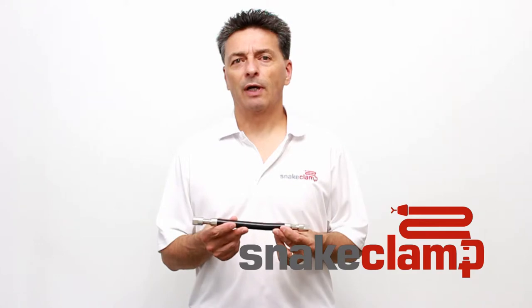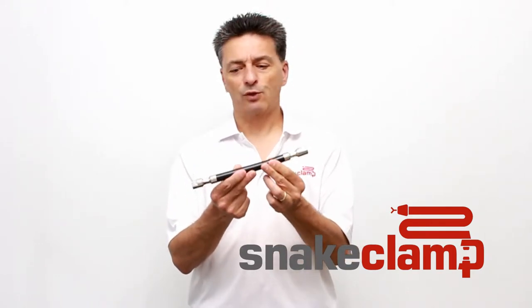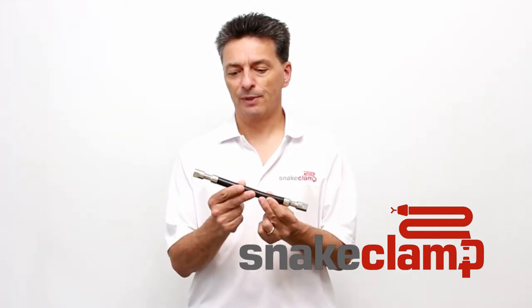Hi folks, I'm Gerald with Snake Clamp Products. In this video I'd like to demonstrate our flex wire. This is a product we developed as an alternative to our flexible gooseneck tubes.